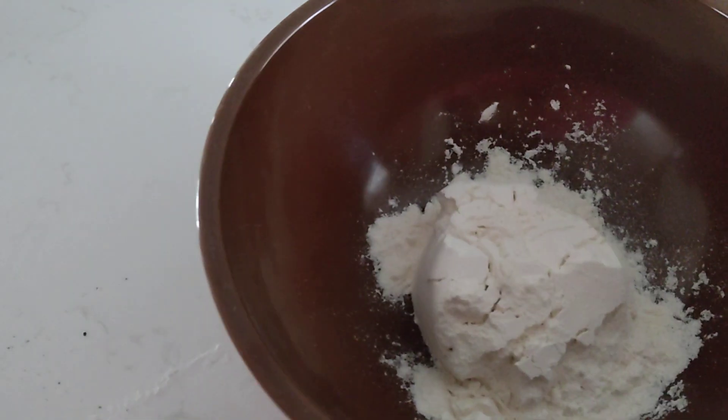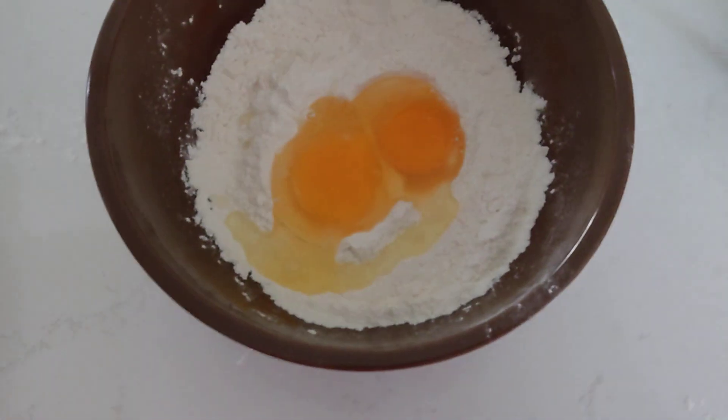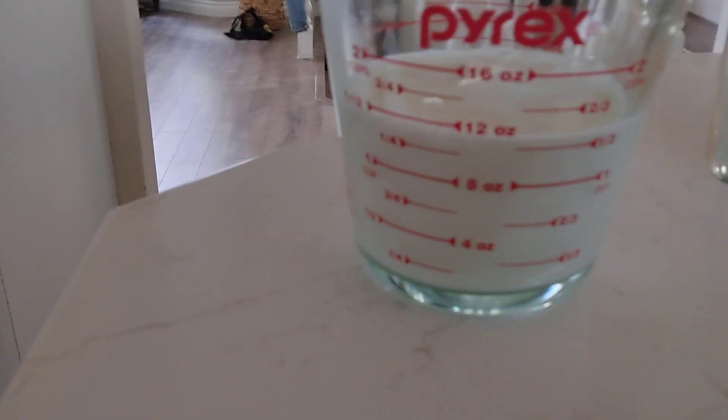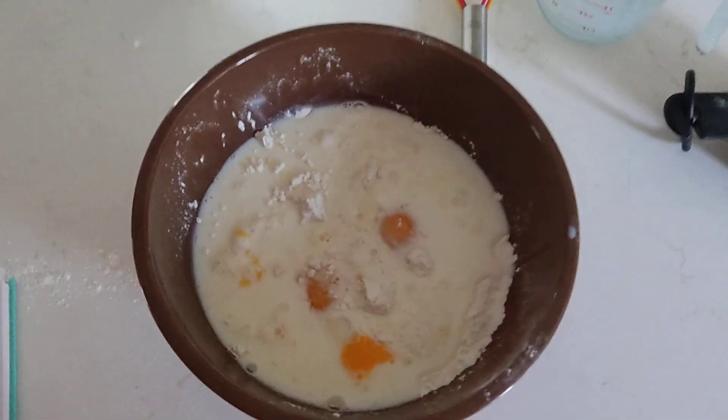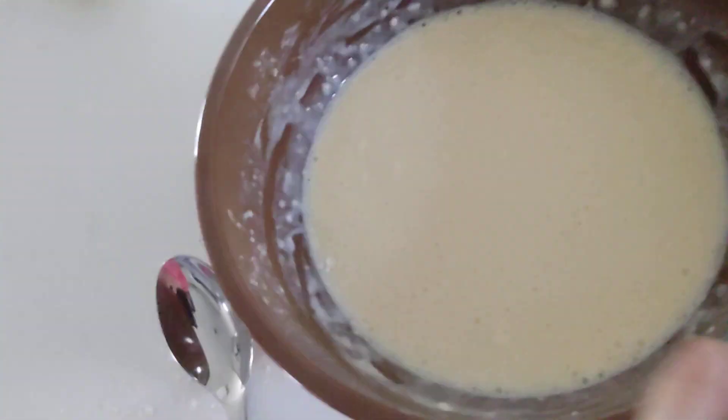One cup of flour — whisk to get all the clumps out. Two eggs, one and one quarter cup of milk. This is optional, but you can add a little bit of sugar. Now you whisk it. Make sure there's no clumps after you're done whisking it.